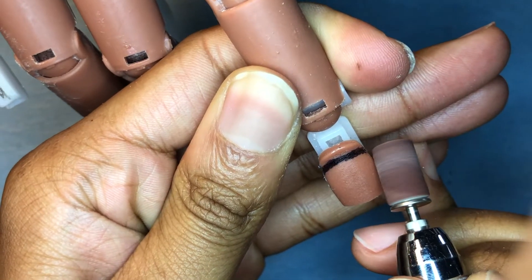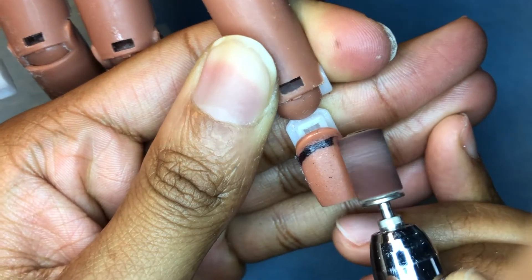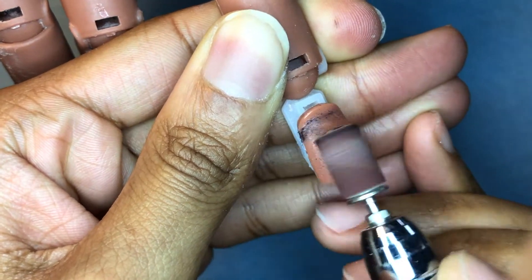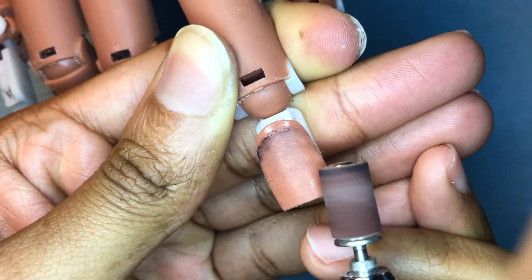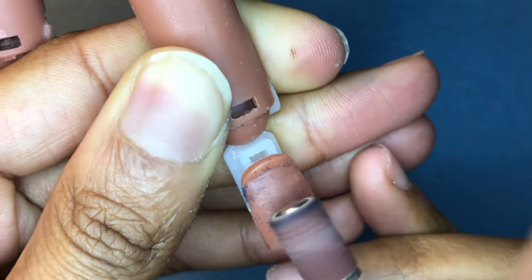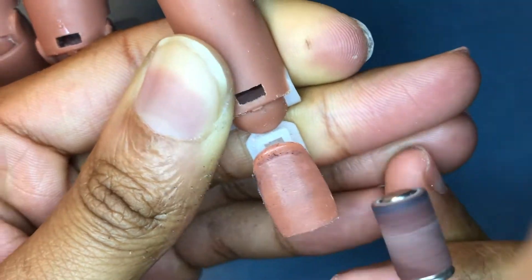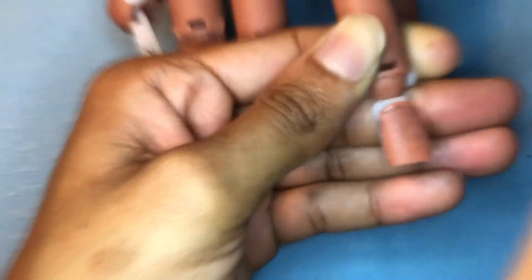When you're going in with your e-file or your file, you want to do a glide and lift — glide and lift — to get rid of the cuticle. If you leave it on there too long, you will cause friction, which will cause your client to burn, or you will put rings of fire on somebody's nails, which is an indentation in the nail. I was personally so terrified of that, so I think it's best to practice on yourself so you can feel what it feels like.